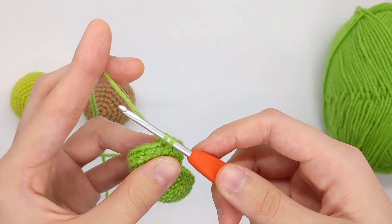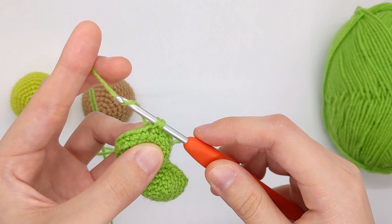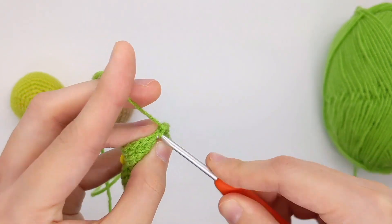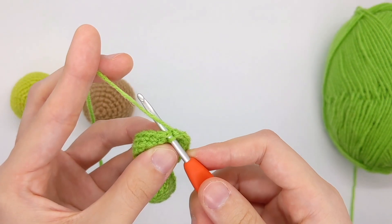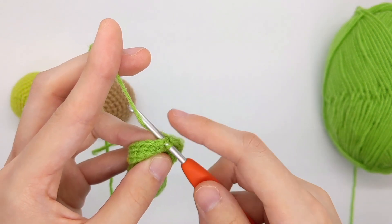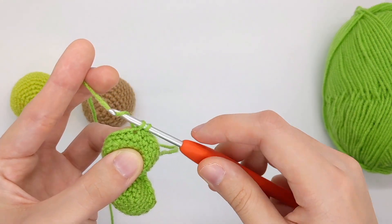When you get to the next step, you'll yarn over like usual. So for the X-stitch, you yarn under first and then you yarn over just like normal. Let me demonstrate the X-stitch again: you yarn under — meaning your hook goes over — then you pull through, then you yarn over and pull through.